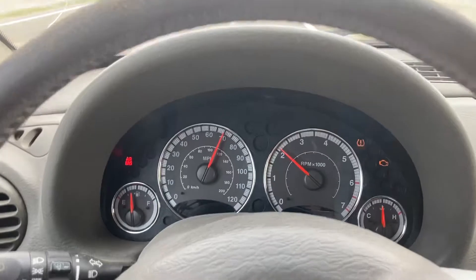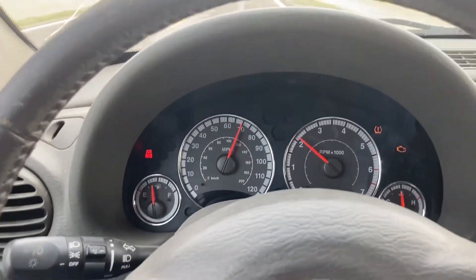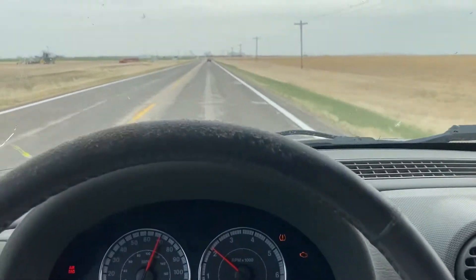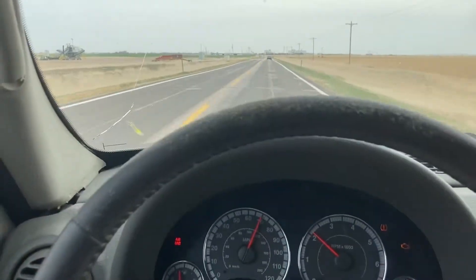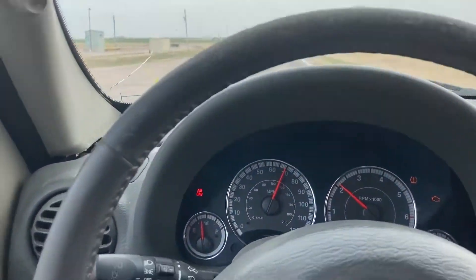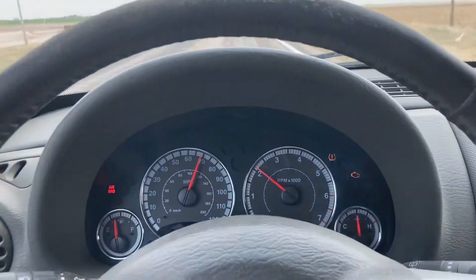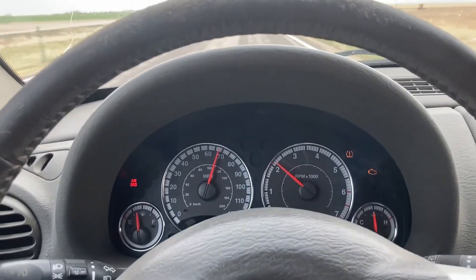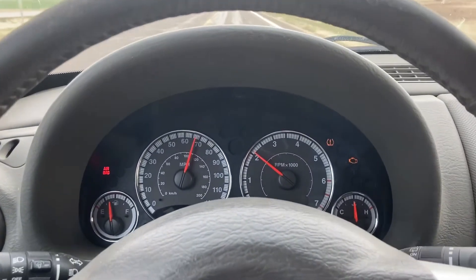I've got some other stuff to work out on the vehicle as well. The blend knob for the heat and AC doesn't work — it's straight hot all the time. I've got to get that figured out. I'm not sure if that's an electrical thing or a vacuum issue on this one, so I've got to do a little research.